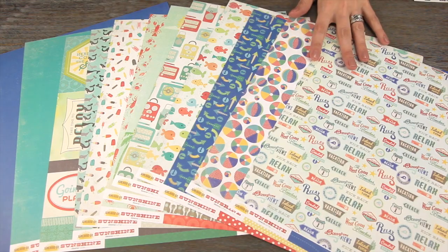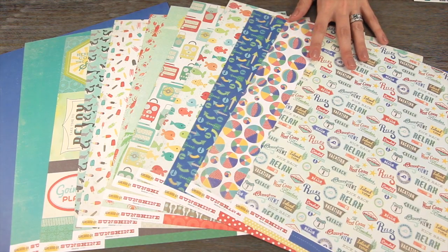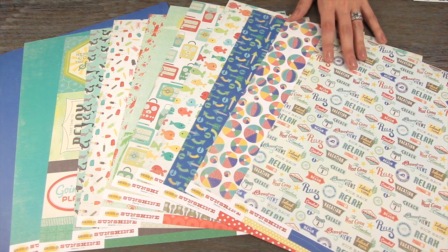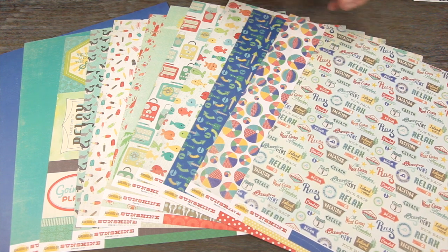This is the latest summer release from Echo Park Paper. It's called Walking on Sunshine and it's designed by Dina Rudder. You can see that it's kind of this sun-faded primary color scheme.